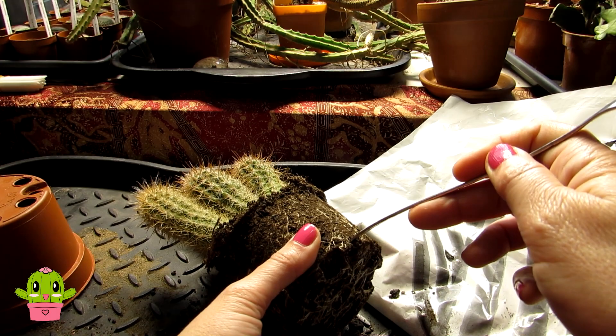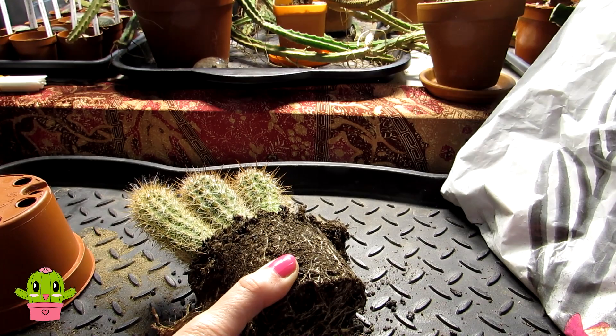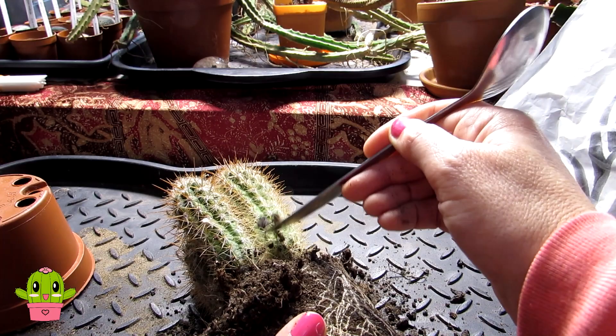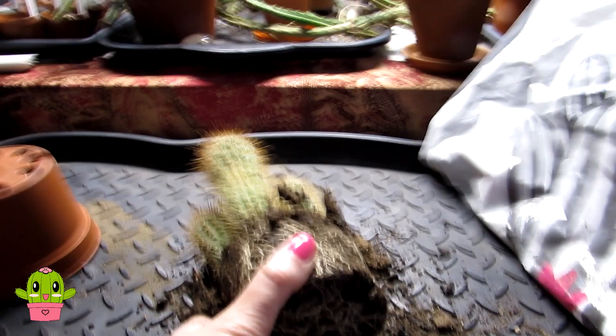The tricky thing is separating these because this peat-based compost is really poor — I don't even call it compost. Sadly, a lot of nurseries and garden centers use this. With most cacti, if you can remove it that's best. In this case it's coming off fairly easily, but I've had cases where the peat was so compacted I had to soak the root ball in water to remove it — something I would not want to do with cacti. This one is dry and coming off well.